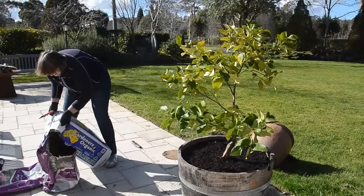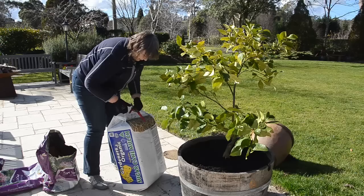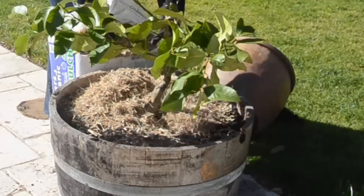I always like to put a layer of mulch over the top. There are a couple of reasons for that — it obviously stops the soil from drying out as quickly, but it also stops any weeds from germinating in that really lovely fresh potting mix. Your mulch should be at least 10 to 15 centimeters deep to give you good insulation.